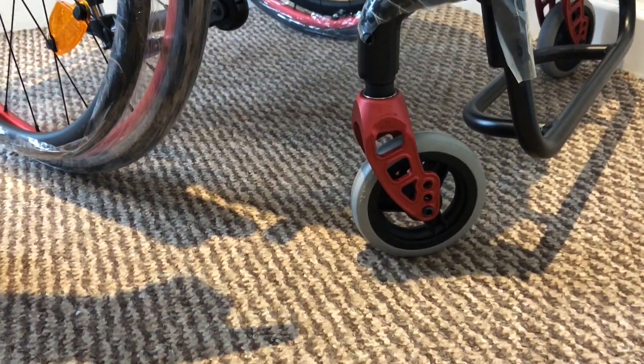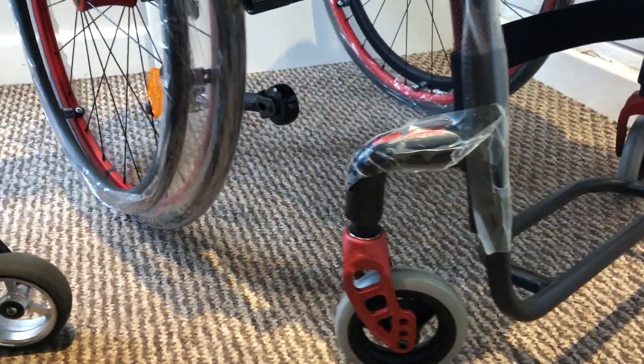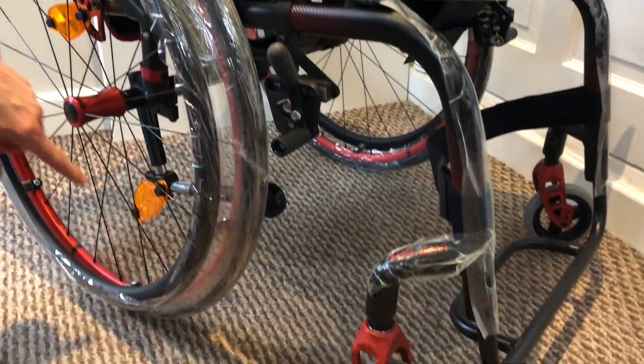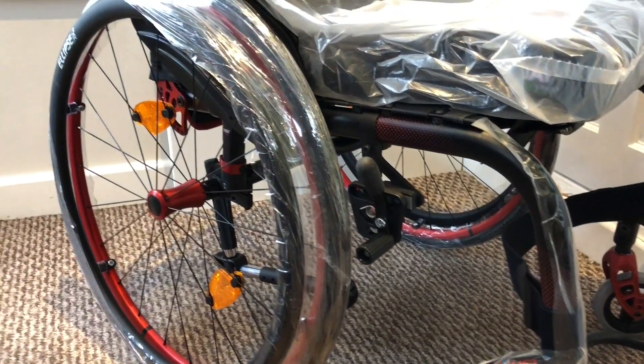They're all the same colour which is a great feature. It comes with the red dots so it really matches in with the caster wheels and the rims with the red dots.